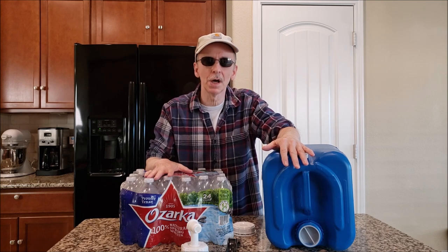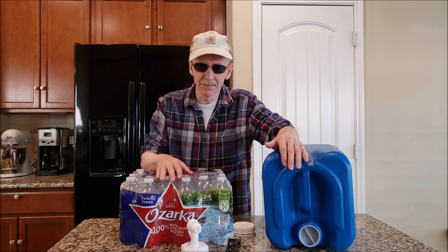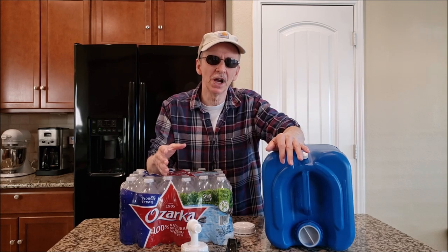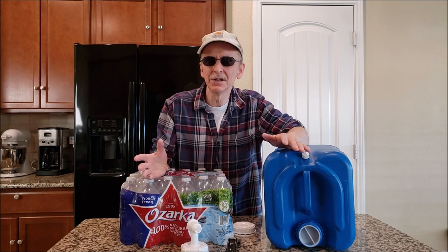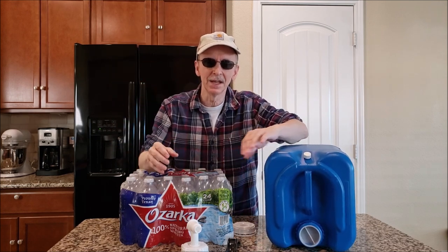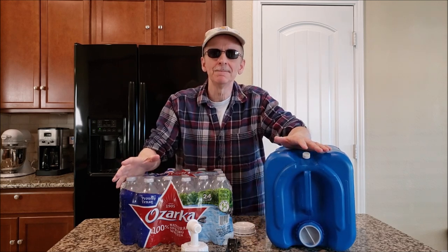There is an alternative to storing water in canisters: bottled water. It's probably one of the best sources of emergency water. The expiration dates are usually well over a year, partly because of the rigorous sanitizing requirements for the bottles and water. However, when you store bottled water it tends to crush under weight, the bottles leak, they get damaged easily, and they take up more room.